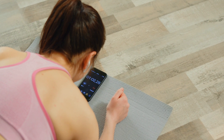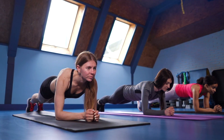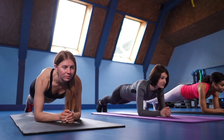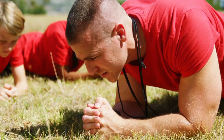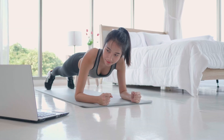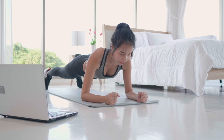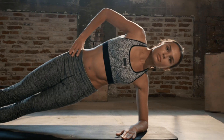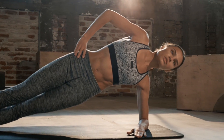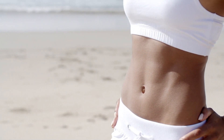How to choose the correct load? To perform the correct plank, try to keep the body in one line for several minutes. Beginners should start by holding a static position for 10 to 15 seconds, and then after several training sessions, try to hold the plank for one minute. People who are moderately prepared should do the plank for 50 to 60 seconds, four times a day. Physically prepared people are advised to hold the plank for more than two minutes, several times a day. If you perform the plank every day, you'll get a beautiful, toned, and healthy body.